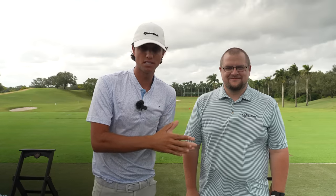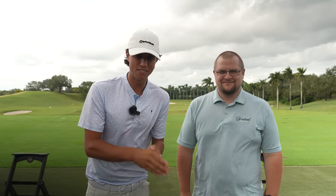Welcome back to another Grant Horvath Teaches. Today we have Trent from Barstool and we're going to be giving him a lesson.